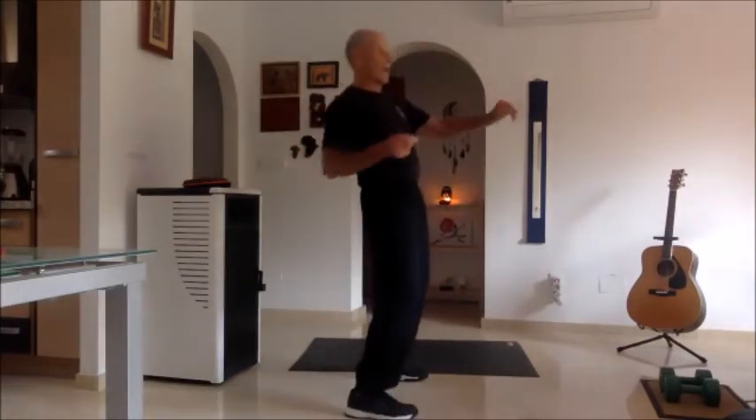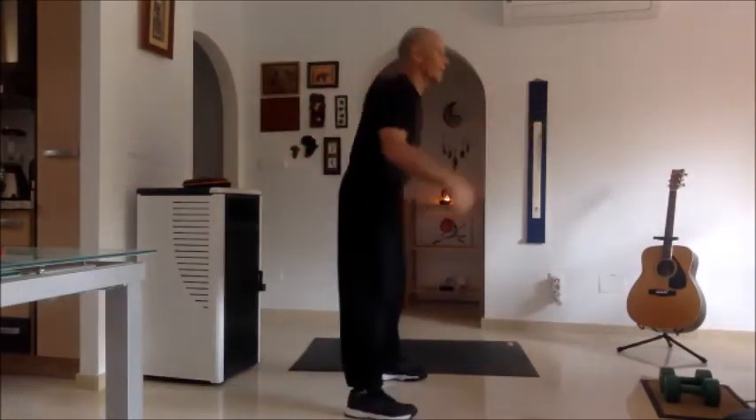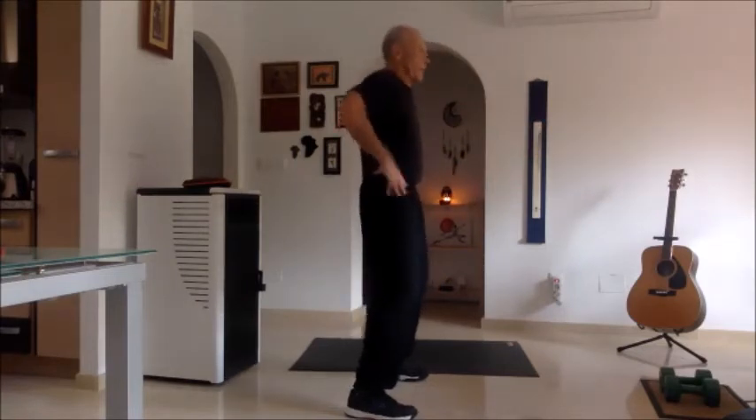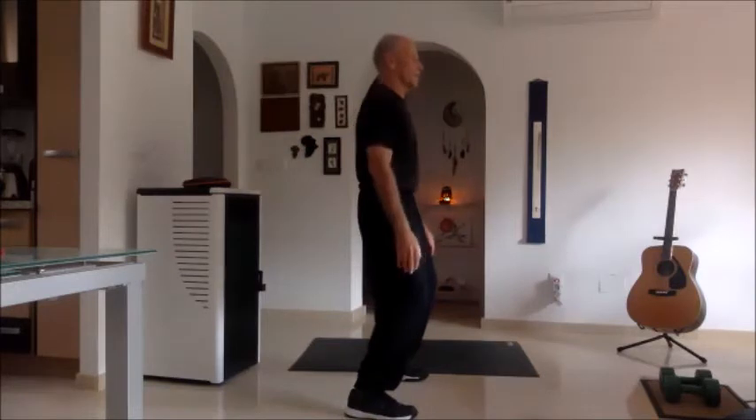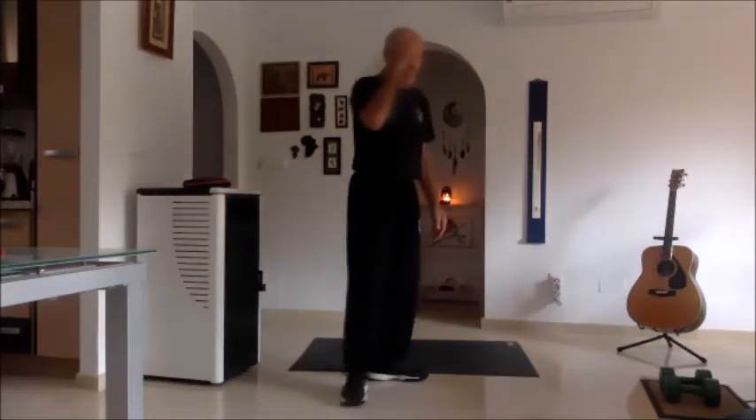When you go back, don't lean back. When you go forward, don't lean forward. Your knees are bent, you're sitting in your tailbone area — sit there, keep your back straight.